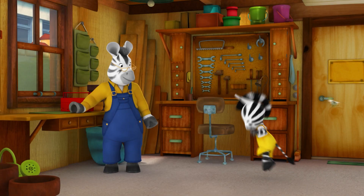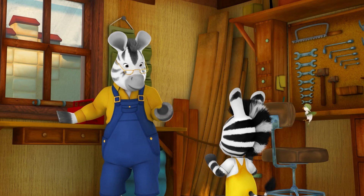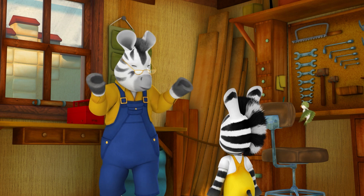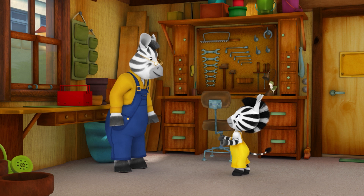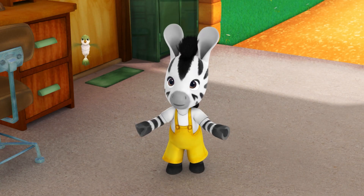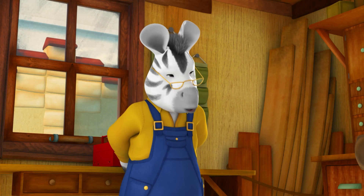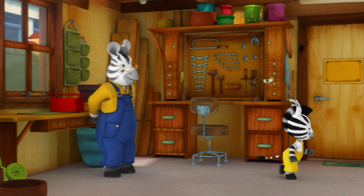Grandpa, quick! I thought of an invention, but I'm going to need your help. Excellent. So, what have you invented, Sue? You know the tea trolley Dad was putting together? The one from the kit? Yes? Well, it hasn't got any wheels — they forgot to put any in the box. Oh yes, that would be a bit of a problem for a tea trolley. But we can reinvent it.